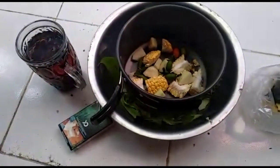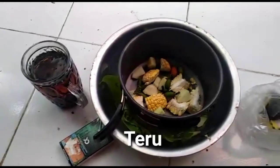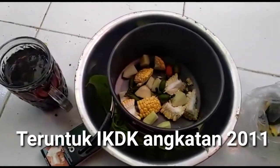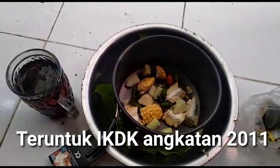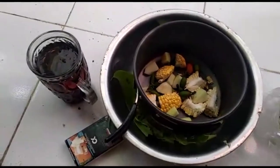Oke, selamat pagi buat warga masyarakat angkatan 2011. Ya, IKDK.